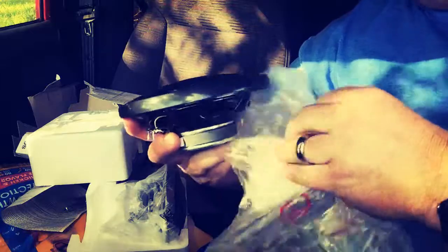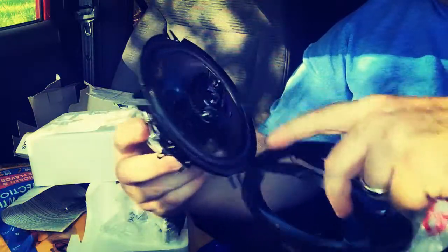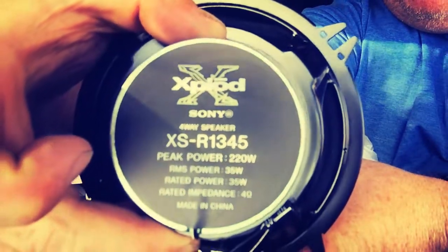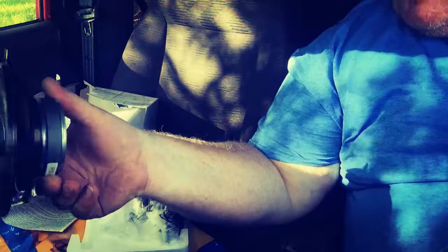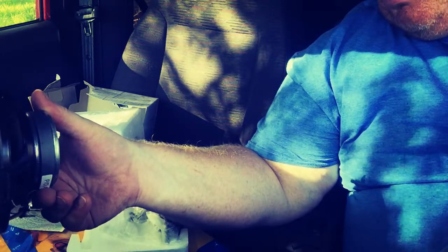It basically looks identical to the factory speaker, just with a tweeter setup. So here's the info - 220 watts per speaker, 4 ohm, it's a five and a quarter. Rated power is 35 watts.